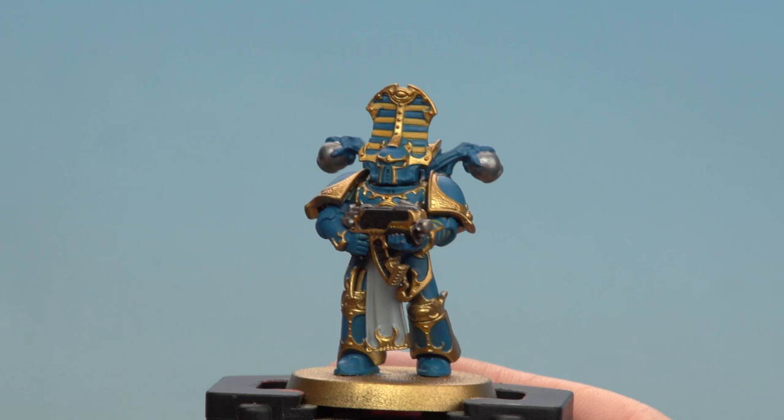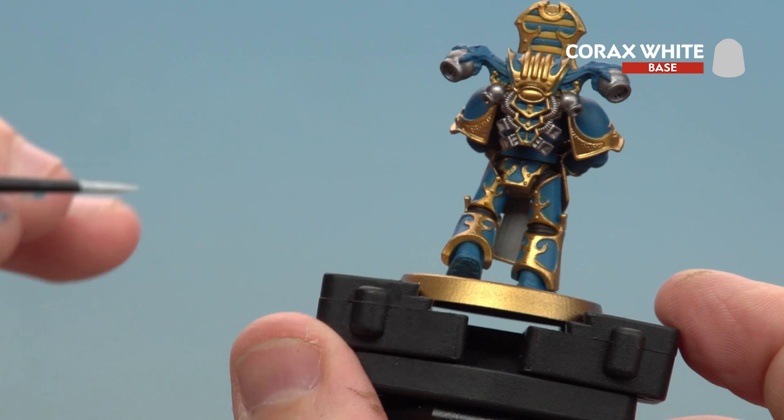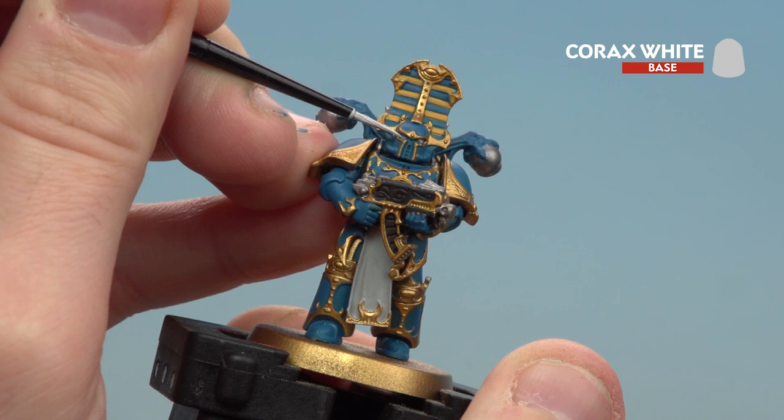Now that we've done those yellow details, the last thing to do is pick out his eyes using Corax White. You've got his lenses on his face to do, and there are a couple of other eyes scattered across the model as well — there's one on his chest, one on his crown, some on his knees, and of course there's one on his backpack as well. Just take your time, and if you do make any mistakes, just tidy back up with the paints around it.